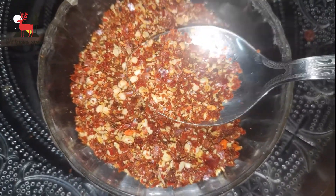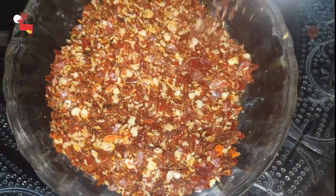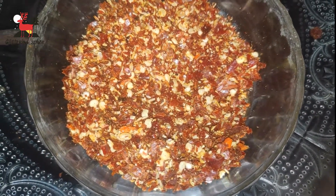That's it! We have the chili flakes ready. Now I will tell you about the benefits of chili.